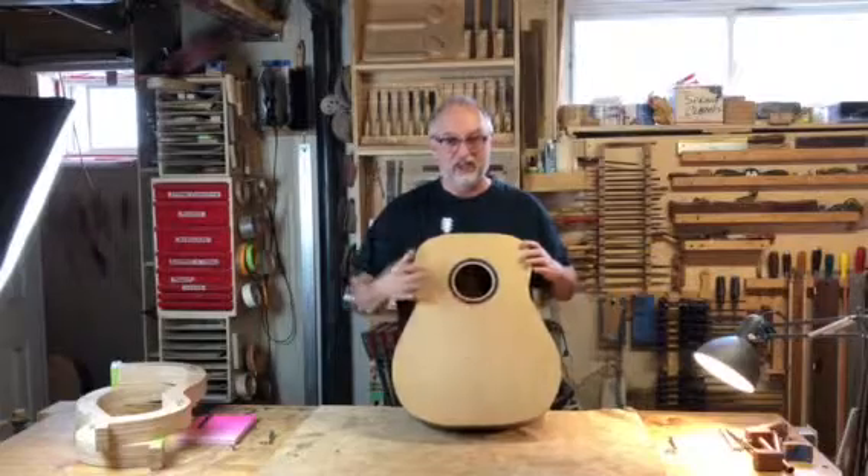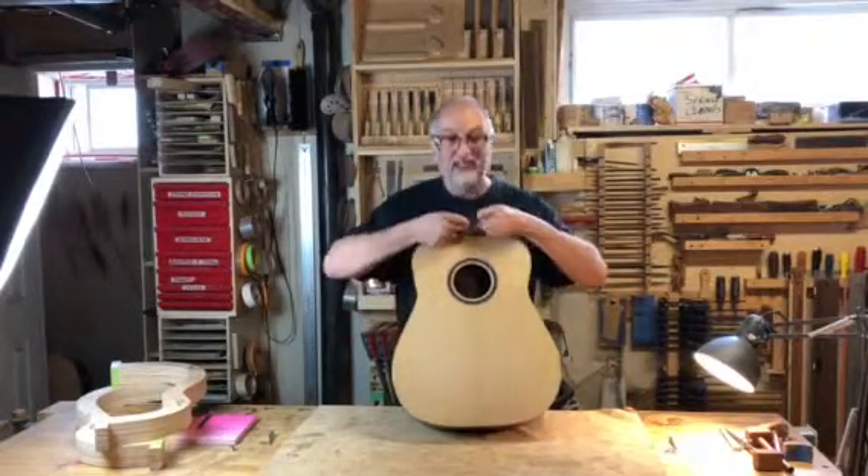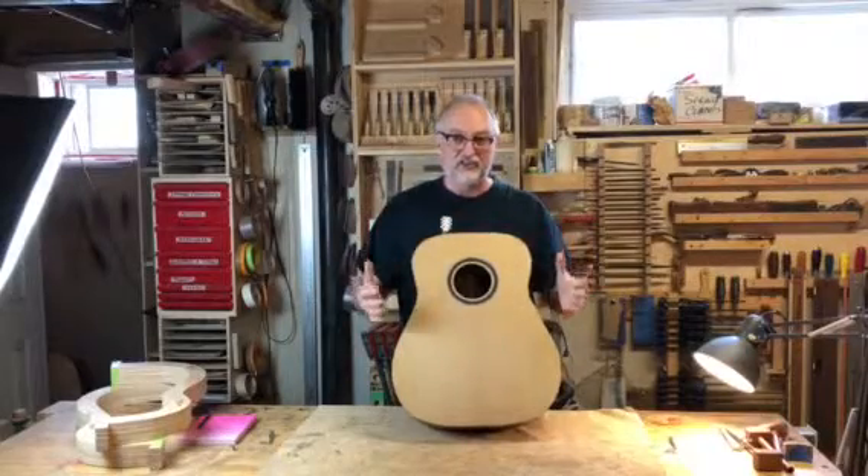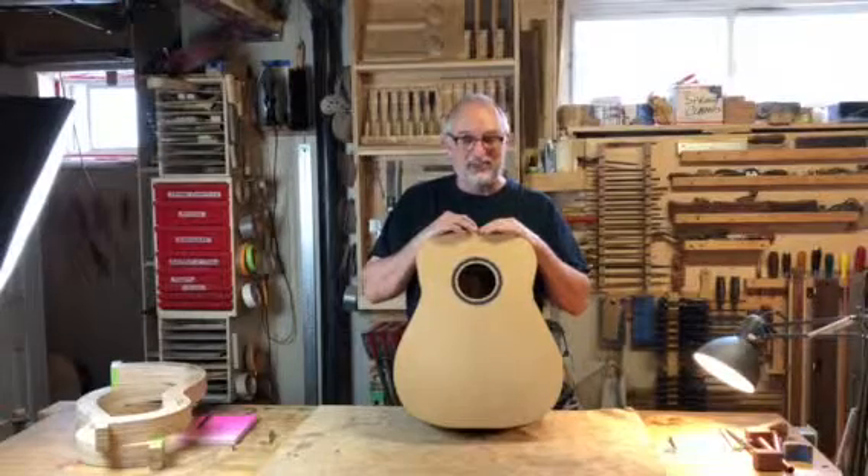Another very nice thing with this guitar is it utilizes our carbon rods that run from the waist to the neck block. And what that does is it shores up the neck block, makes the structure more rigid, and helps with sustain.